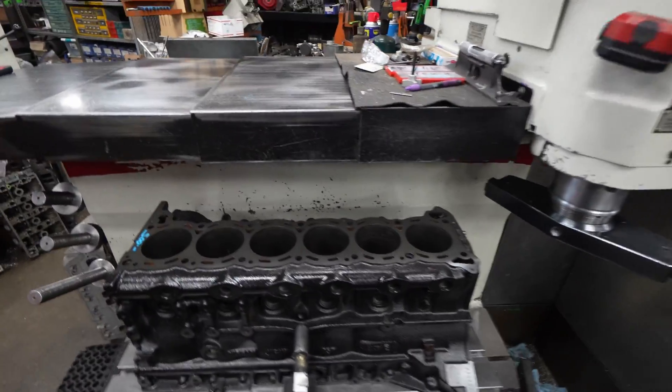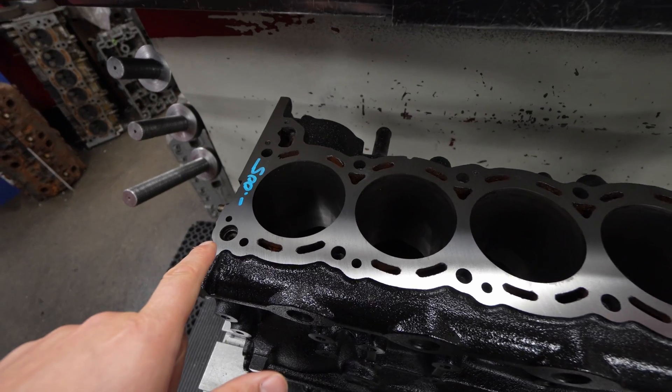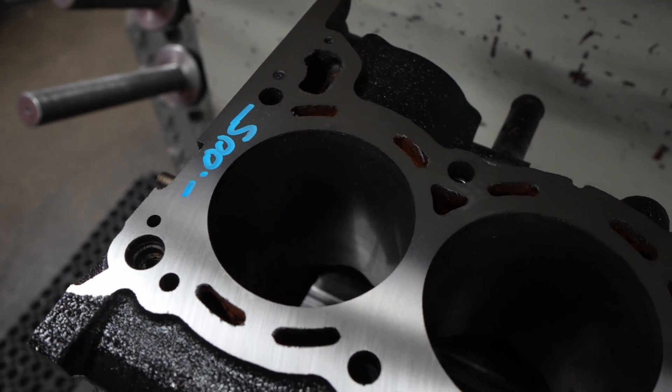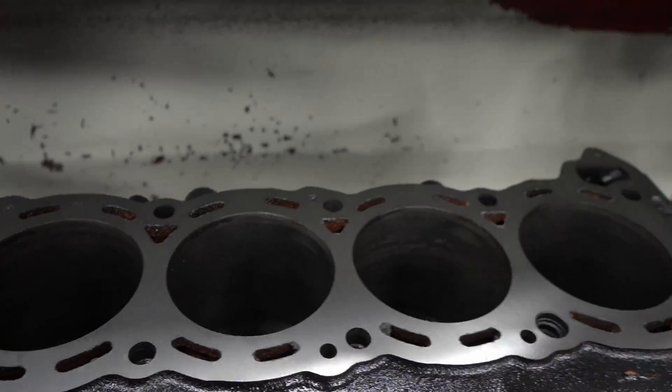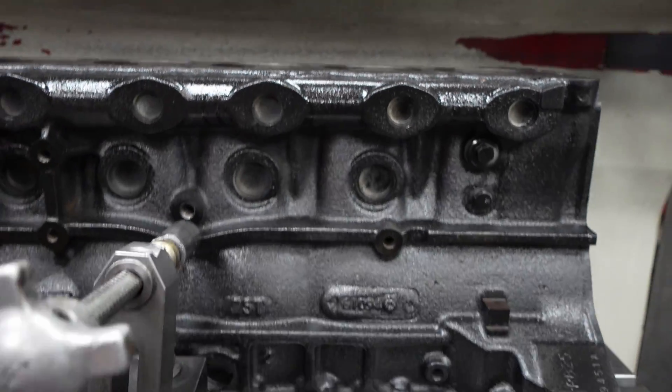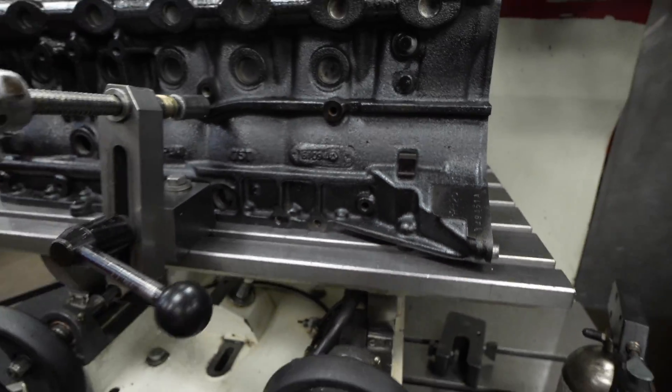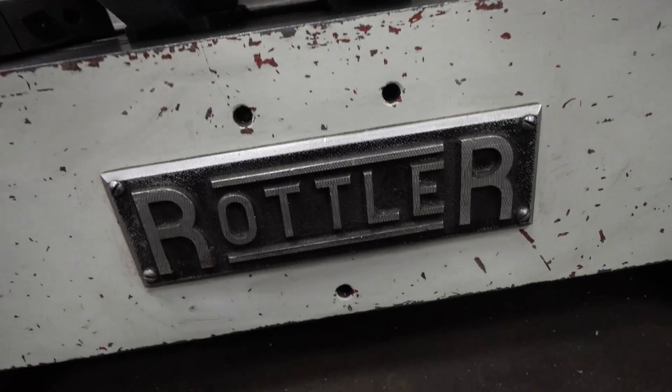This decking machine is pretty cool. I had no idea how decking worked, but look how clean this is. It only removed as much material as about a human hair off the top. This is an RB26 and that's a Rottler machine.